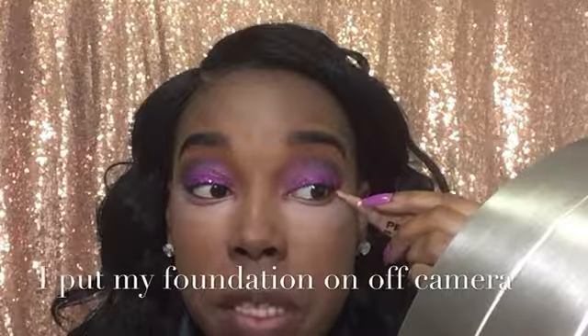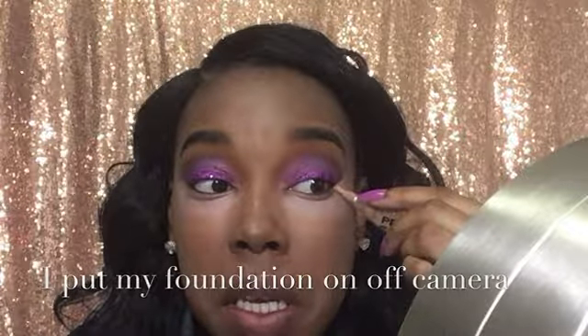I did mix two products together. I mix my foundation with my Glamourflage because the way my skin is set up, I just have to mix the two — it's just how it goes. It's just dark and then I'm going to take a wet beauty blender to blend it in.